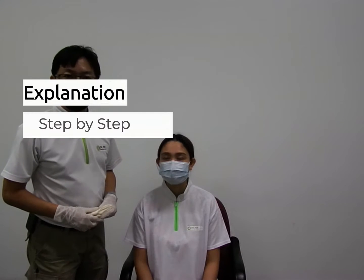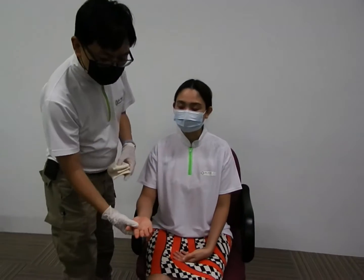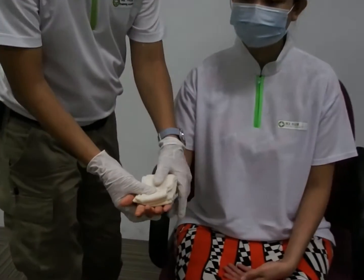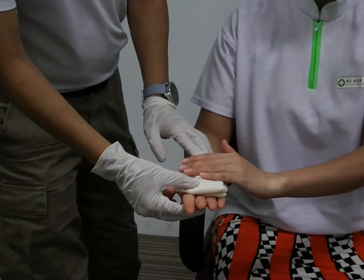So now I'm going to show you step-by-step how to do it. Assuming that the casualty's palm gets injured, what you want to do is to place the triangle bandage, or any piece of material, and apply direct pressure. Alternatively, you can ask the casualty to apply direct pressure themselves.